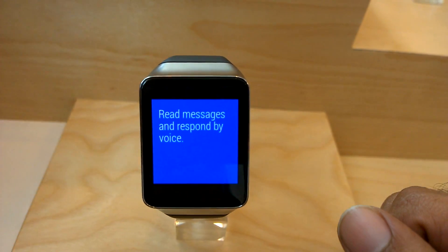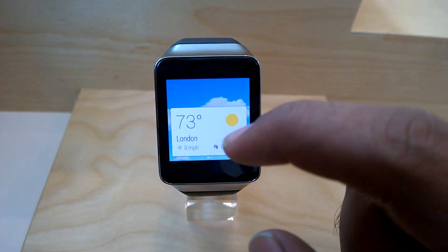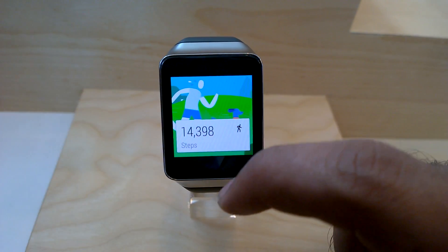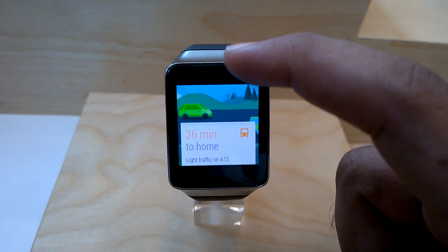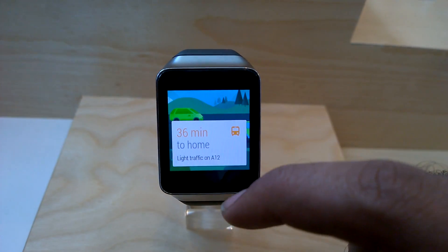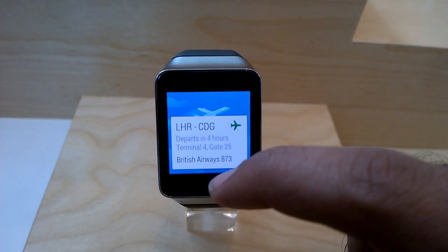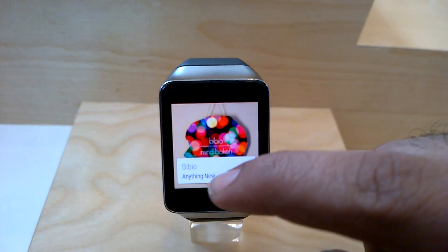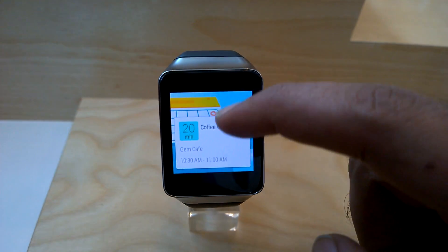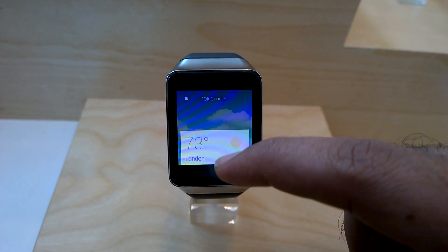It's in an automatic demo right now. So this is the weather here in London, forecasts your activities, steps taken, and it gives you time taken to home. Google Maps, so it shows your flight schedule. This is the music player on your phone. There's also a calendar reminder. So it's pretty much an extension of Google Now on your wrist.